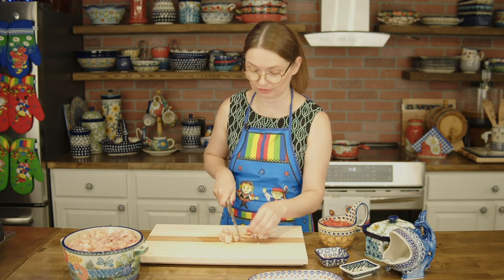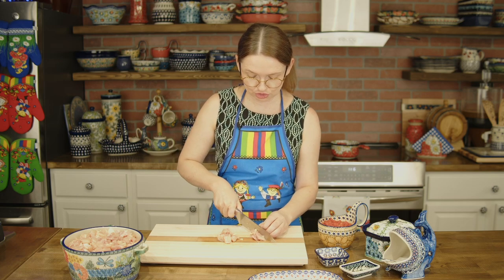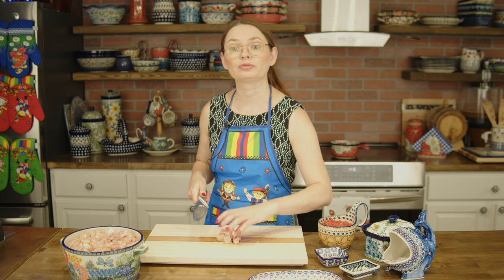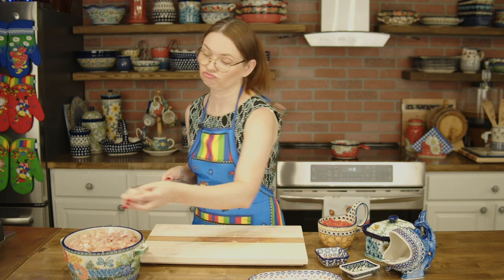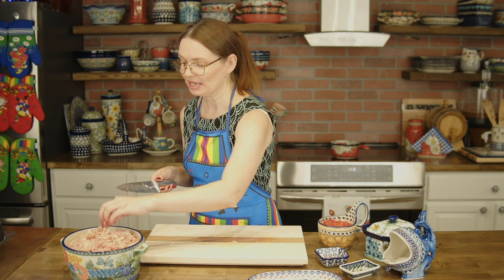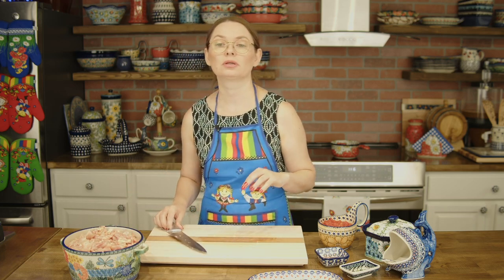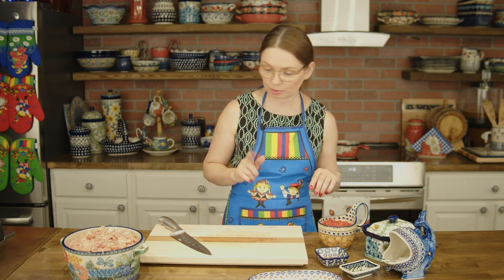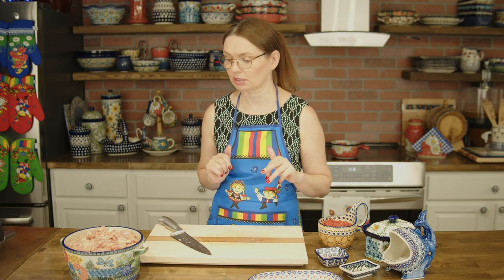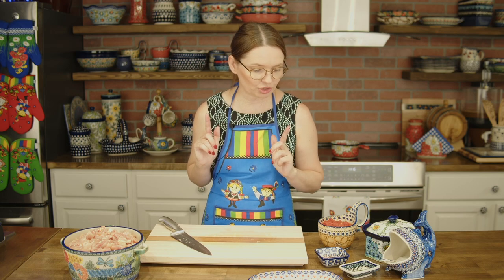I cannot wait for this cabbage to be ready! Usually cabbage stew is going to be served with a slice of homemade bread — the best option — or with boiled potatoes. Those are the side dishes, or how you serve the cabbage stew.